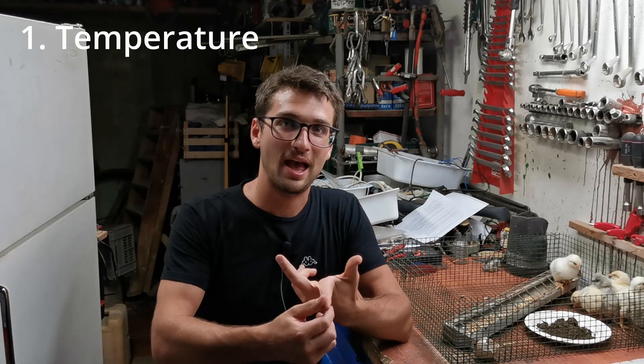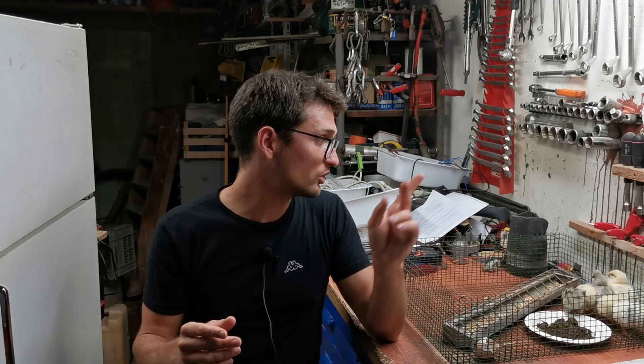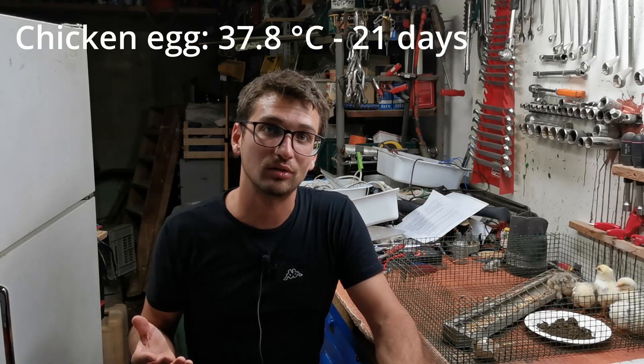The key aspects of the incubation are three: we have the temperature control, we have the egg turning, and we also have the humidity. About the temperature control, this is the most important aspect. For chicken eggs, the temperature should remain stable at about 37.8 degrees.